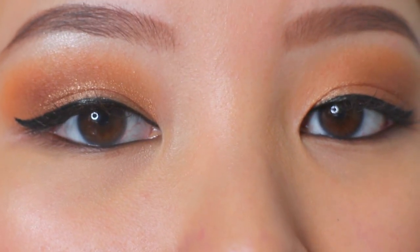Hey guys! Today's video is a spring makeup tutorial on this look right here. It's very warm tone and very glowy. I think it's just perfect for spring time.